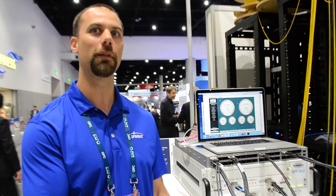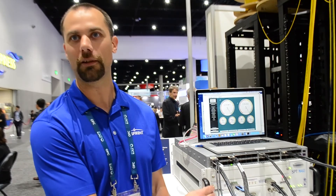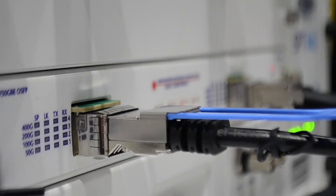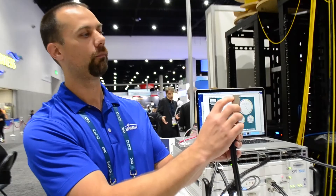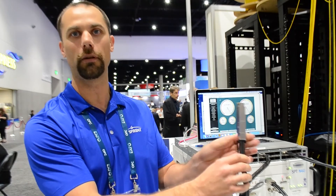Hi, my name is Dave Essies. I'm here at the Ethernet Alliance booth at OFC 2018. I'm going to give a quick demonstration of our OSFP demo. OSFP is one of the three form factors we're showing for 400-gig Ethernet. Right now we're using DAC cables that look just like this. This is a single lane of connectors — there are eight connectors — and we're transmitting and receiving at 50-gig per lane.